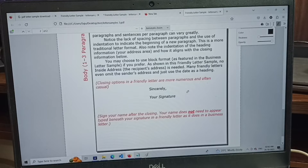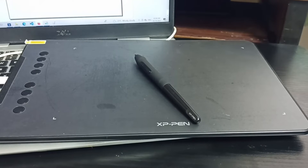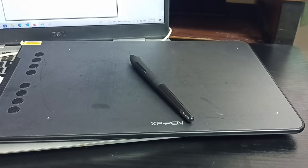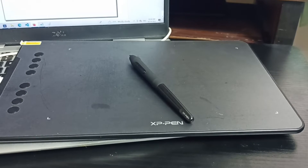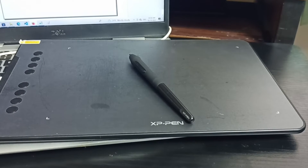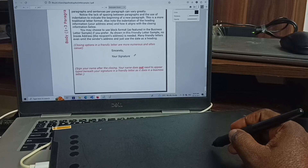I am going to sign here. I am using the XP-Pen pen tablet, a graphics tablet. Using this tablet it is very easy to sign the PDF — we don't need to use a digital signature, we don't even need to print the PDF. We can directly sign using this pen tablet. We have to practice a little bit, but this is very easy. Let me sign.